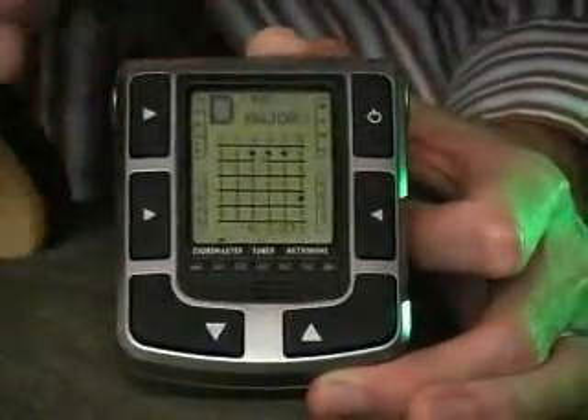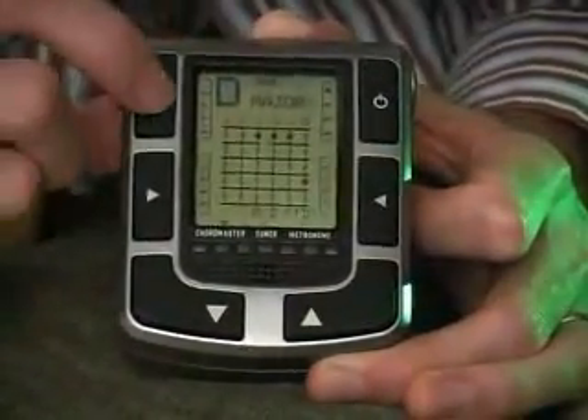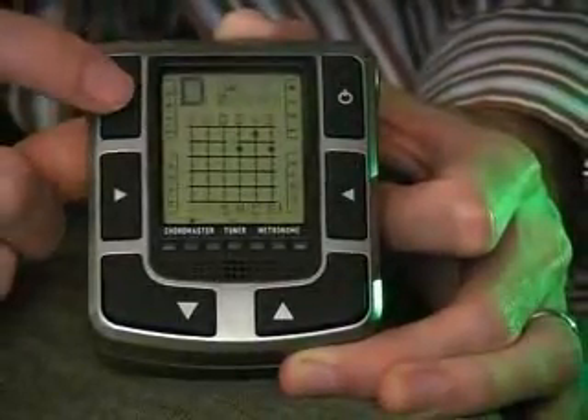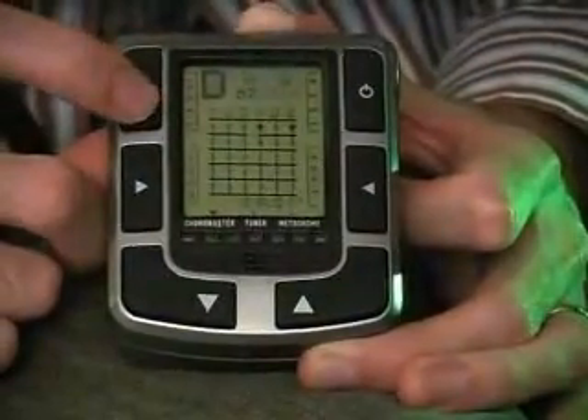Right now we're talking about a D major chord. There are four different types of chords within the Chordmaster: we've got major, minor chords, dominant seventh or regular seventh chords, and then we have diminished seventh chords.